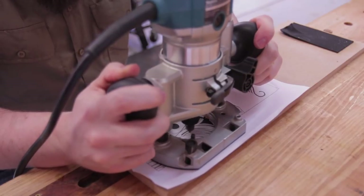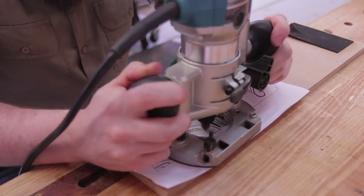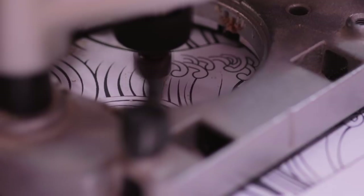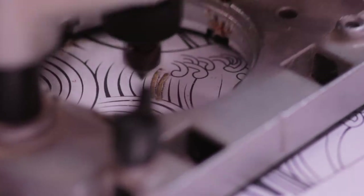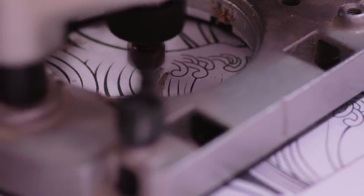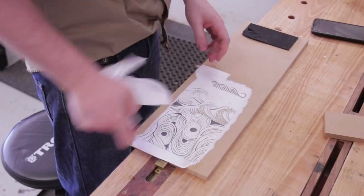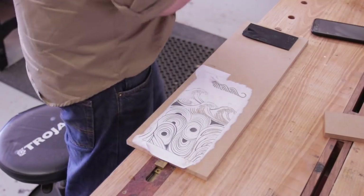Before somebody jumps in and says they don't have a CNC so they can't do this — well, that's not entirely true. I printed out a copy of my design and stuck it down onto some MDF to show that you can do it with just a trim router and the same V-bit. The results won't be the same, but you can get a pretty close match. I'd recommend using a router with lights and removing the front plastic guard as it can cause some parallax issues. Don't use PVA to glue the paper down — it requires a lot of sanding to remove.